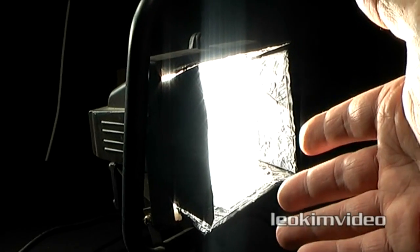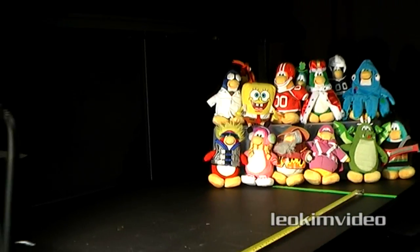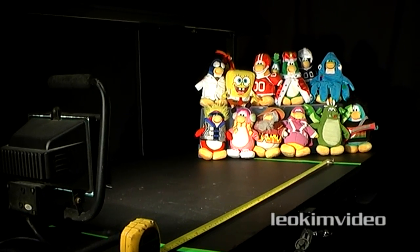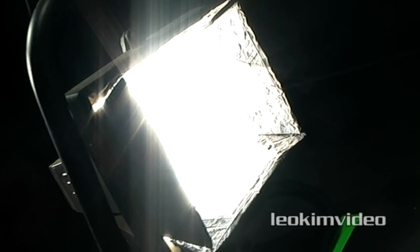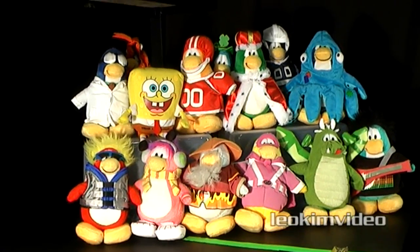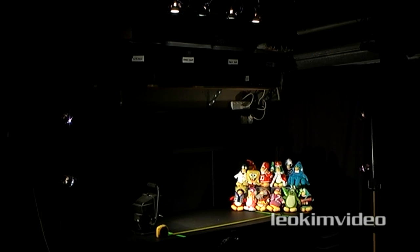There is our 500 watt halogen work light, which is what I want to show all the other lights against. I'll also be shooting some slow motion footage as well, because you'll see there are some lights which have problems with slow motion. Because my work lights are fitted with barn doors, I'll be putting little barn doors on all the other lights, so we get a nice focused amount of light going onto those Penguins. Let's see what we get with this 500 watt halogen light.